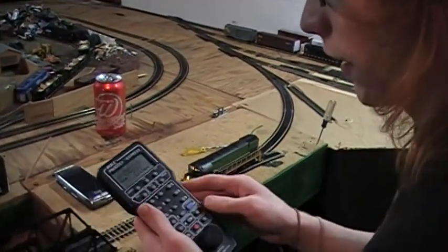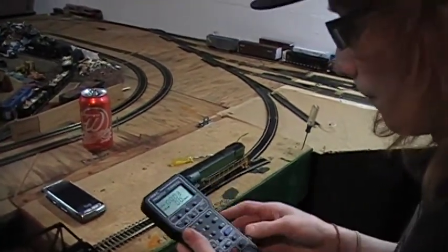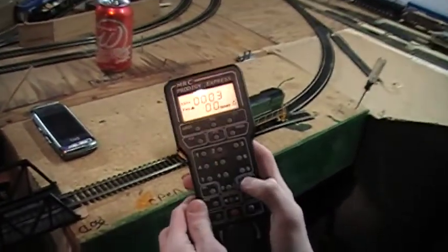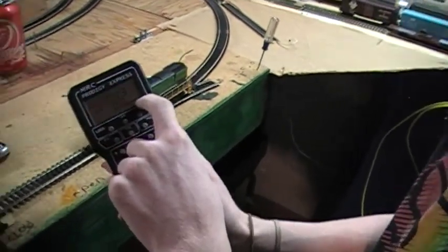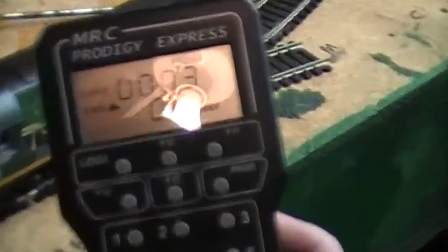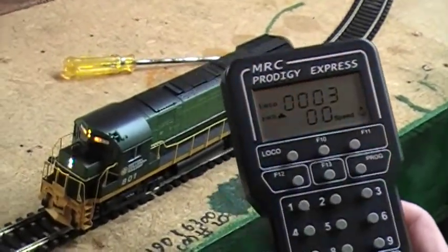My friend Tim Anderson already went ahead and programmed it on his layout. As you can see, this is the decoder's default address — it's number 3. This little symbol means that the headlights are on. You can turn those off by pressing zero on the throttle, but we'll leave those on because it looks cool.